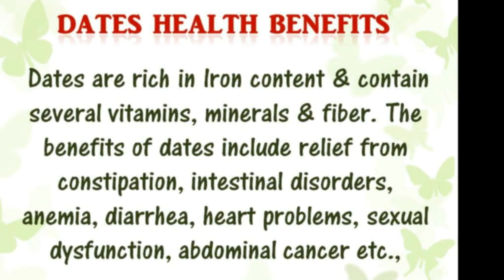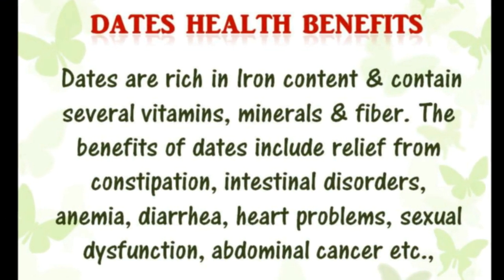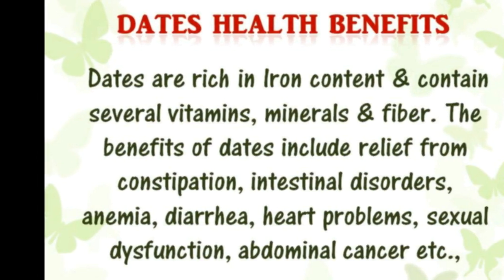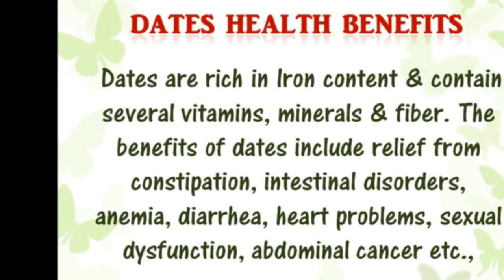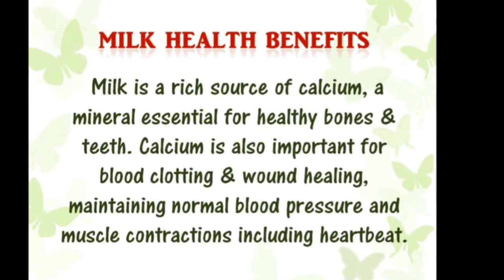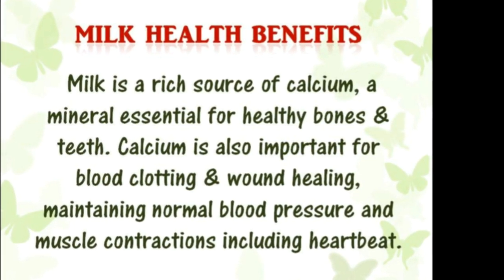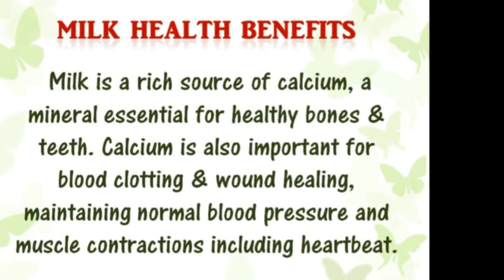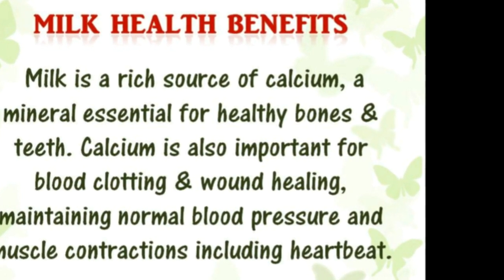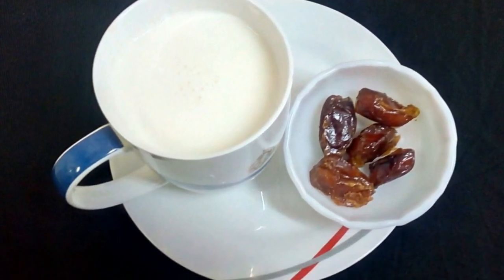Dates are rich in iron content and also contain several vitamins, minerals, and fiber. There are a lot of health benefits of dates. Milk is a rich source of calcium, a mineral essential for healthy bones and teeth, and also has several health benefits. So dates milkshake is a rich source of iron and calcium.